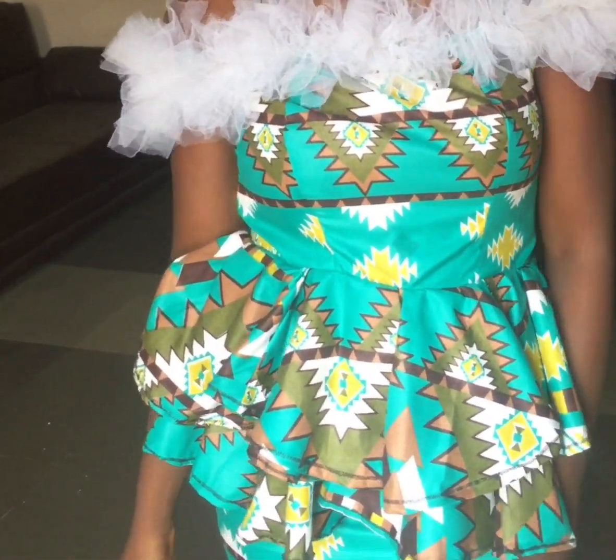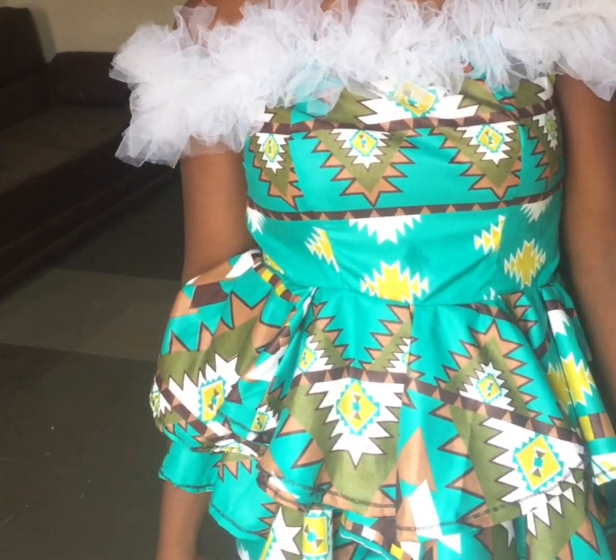Hello everyone, welcome to my channel, it's Kachiskuto here. In today's video I'll be teaching you how I achieve this gorgeous outfit. Please don't forget to click on the like button and subscribe to my channel. Without further ado, let's get into the video.